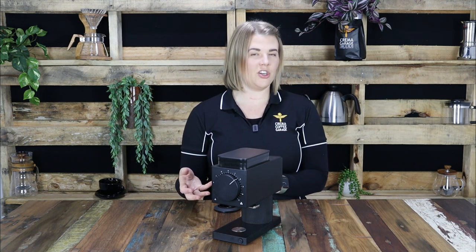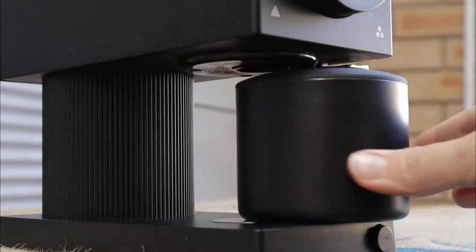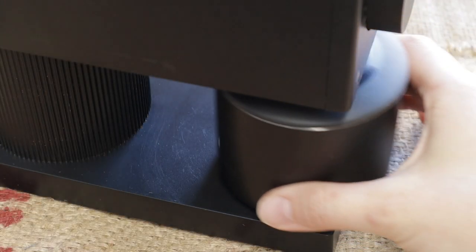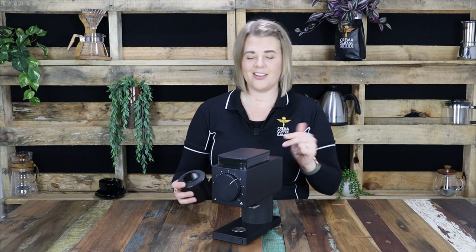We were surprised to find that while this isn't a true weighed system of measure, it is surprisingly accurate, making this grinder a good all-round solution for any homebrew setup. The grounds container fits in place via a magnet, making it near impossible to misalign the cup under the chute.